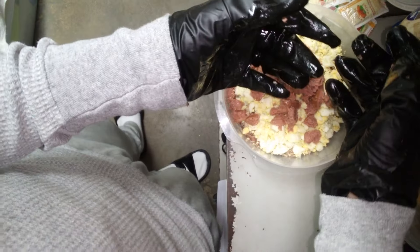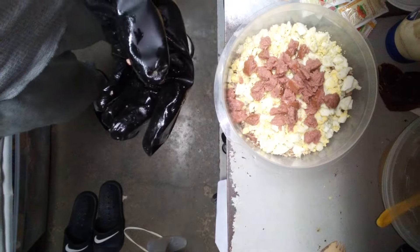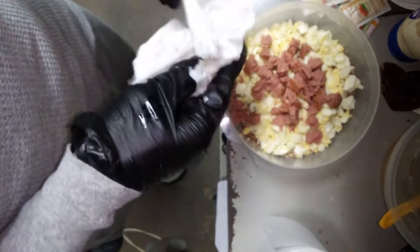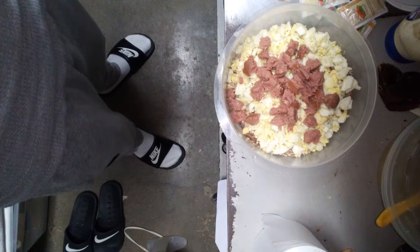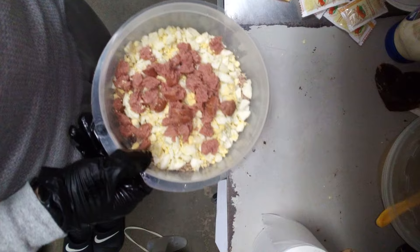Let me get some of this other stuff in here. Let's do this pickle now — y'all see that? So that's the meat, the eggs, the tuna. That's how that's coming. Drop a good chunk of this pickle on that thing — not the whole pickle, just a good chunk of it.